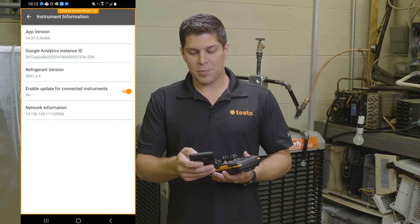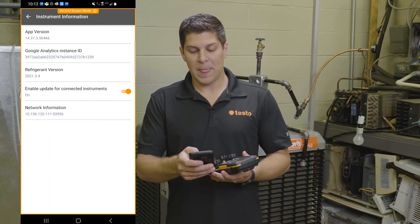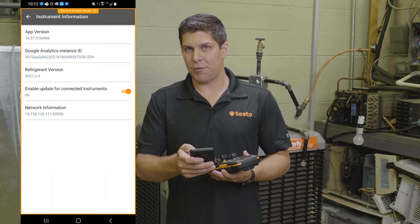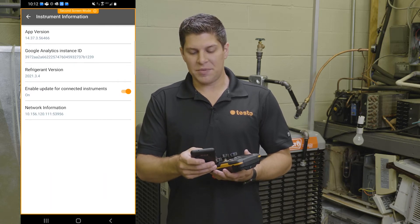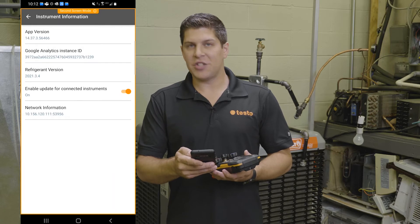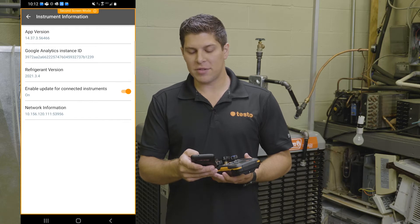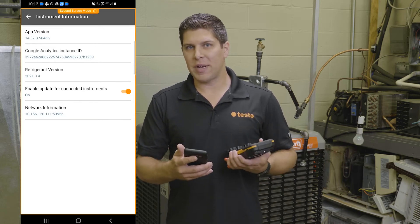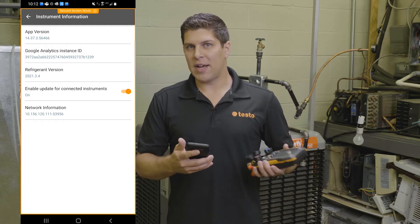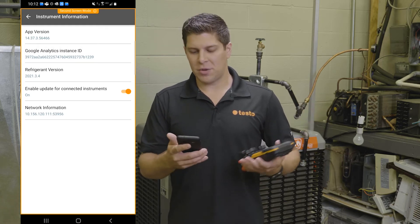Once you go into this part, you're going to see two pieces of information: the refrigerant version, which will tell you the last update of refrigerants for the timing, and then the enable update for connected instruments — this you want to turn on. The reason for turning it on is that anytime new firmware comes out, you're going to get it right away. This roughly takes about 20 to 30 minutes, so I advise doing it when you've got some time or even on a lunch break.